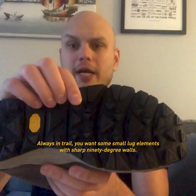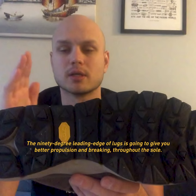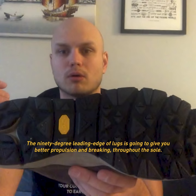Always in trail you want some small lug elements with sharp 90-degree walls. The 90-degree leading edge of lugs is going to give you better propulsion and braking throughout the sole.